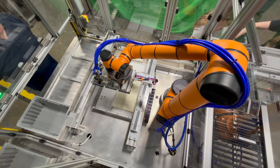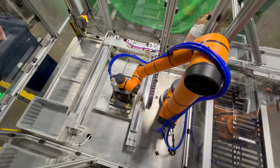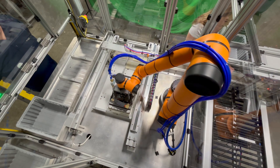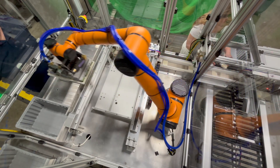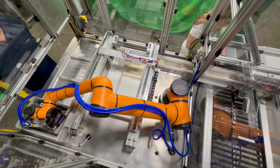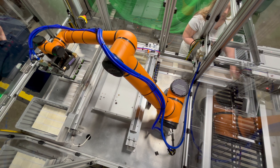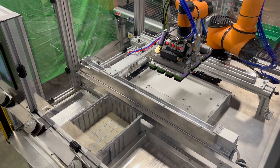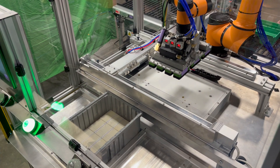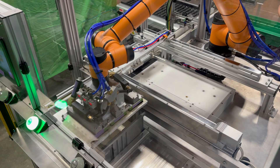One of the entry points to the system is the transfer conveyor. It moves product into or out of the system depending on the selected mode. At the heart of the system is the staging table. In loading mode, it organizes incoming products into precise arrays for the robot to pick and place into bins. In unloading mode, the robot transfers product arrays from the bins onto the staging table for reintegration into the production line.